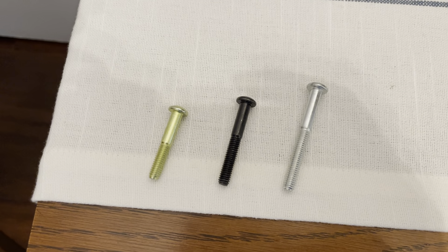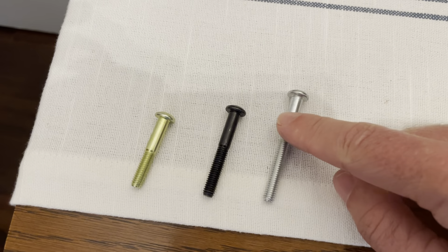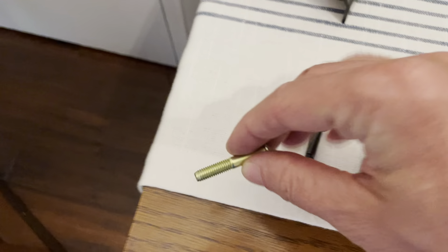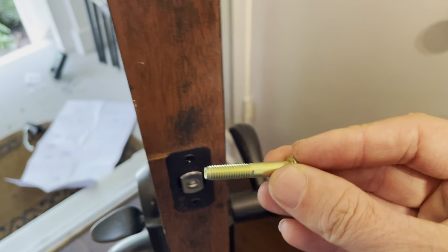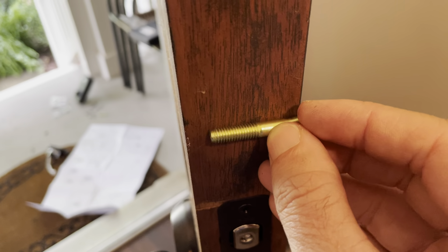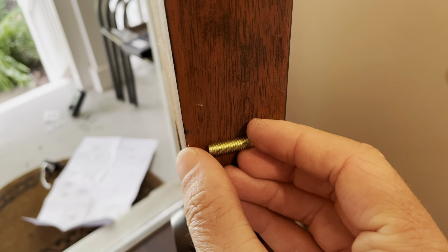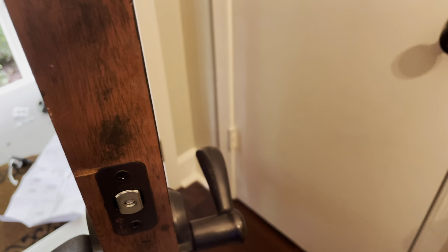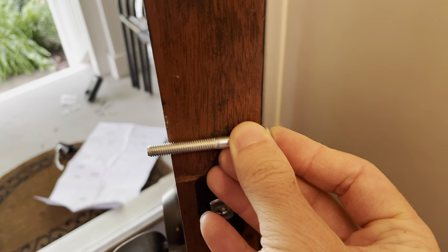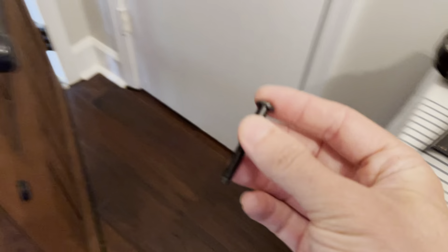The next step is to figure out which screw — there are three different ones — goes to your door. If you pick up the gold one and go to your door, it doesn't reach the end, so that's too small. The silver one is too long. So the winner is the bronze one.